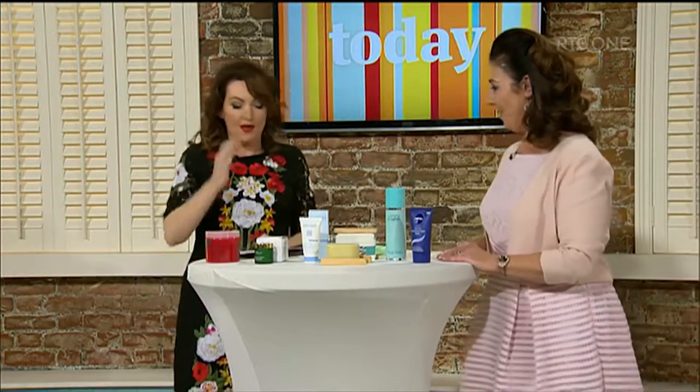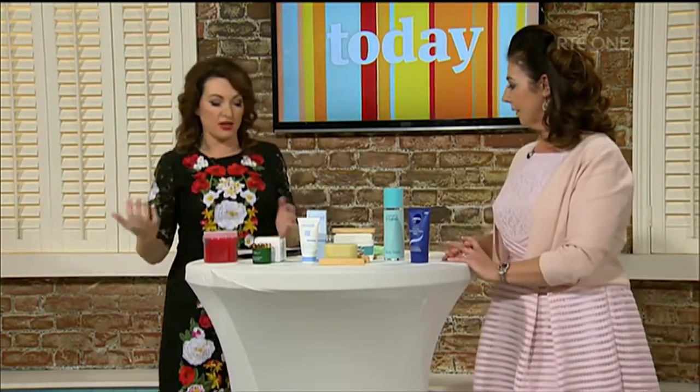Hello Mary. Hi Maura, how are you? Very well. We've actually had some viewers getting in touch with us asking questions on what they should use or a product that you might recommend.